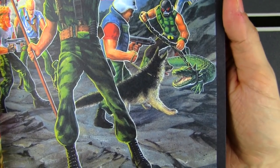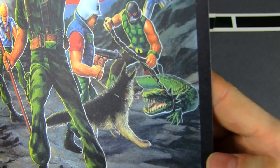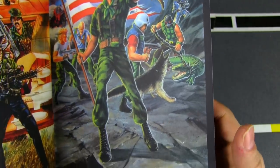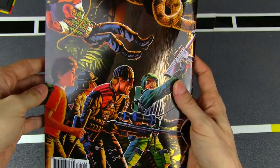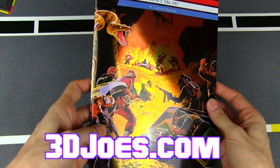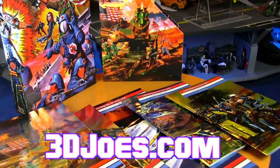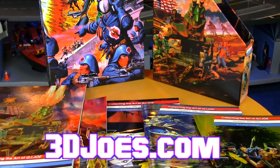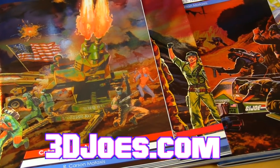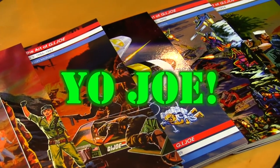Law getting his dog Order versus Croc Master and the croc — who do you bet on? I don't know, my money might be on the German Shepherd. These are great. Another awesome art book from 3DJoes — such a beautiful cover on this. If you'd like to own a copy yourself, head over to 3djoes.com. You can get individual volumes or you can get the entire set with the slip case cover — a beautiful addition to any GI Joe collection. Thanks for watching, and until next time — Yo Joe!